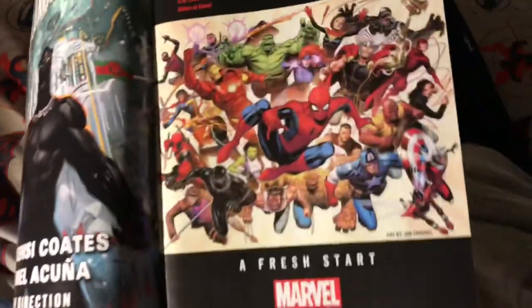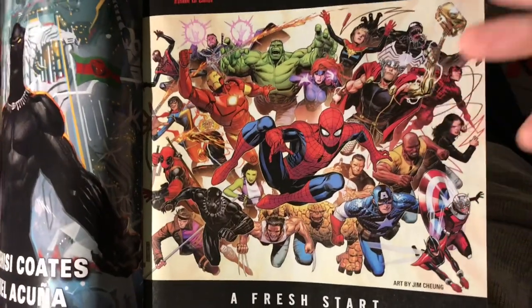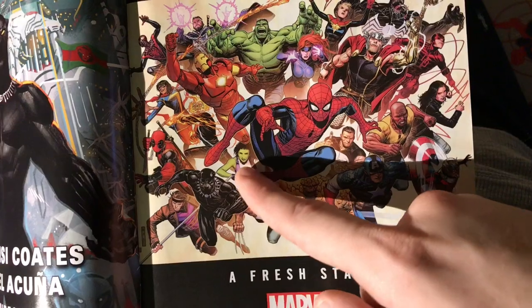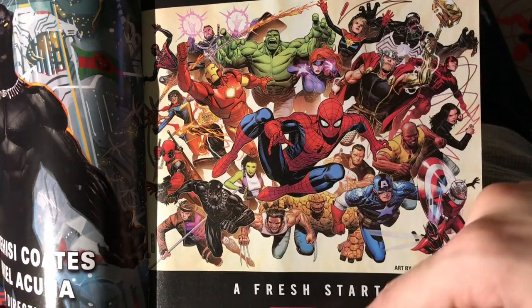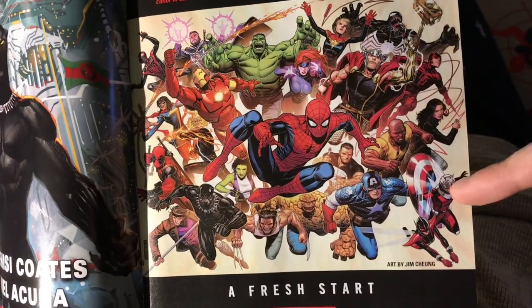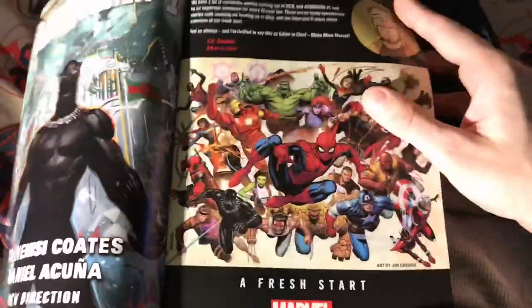This Jim Cheung cover everyone was talking about — I wasn't even that stoked by it, it looked okay. It looks better — they got a lot of the original Marvel characters back: original Wolverine, Gambit, female-looking She-Hulk. But you still got Miss Marvel and Captain Marvel, who looks pretty much like a teenage boy still. You got the original Hulk, original Iron Man, original Cap, Venom, and Daredevil. It looks better but I'm still not sold on it. I guess they're just calling this a fresh start.